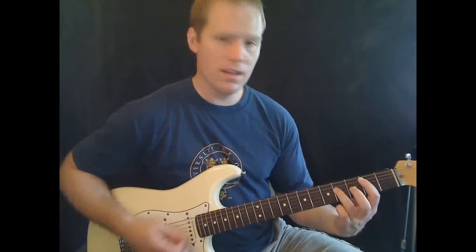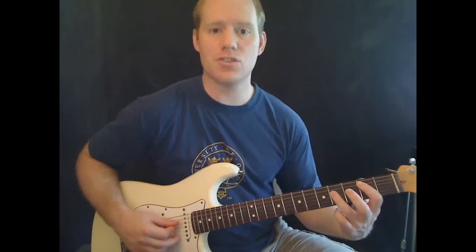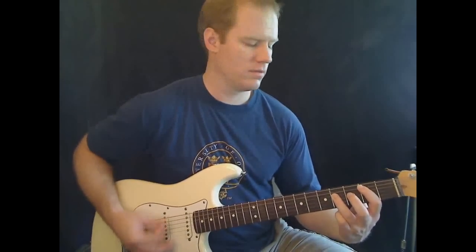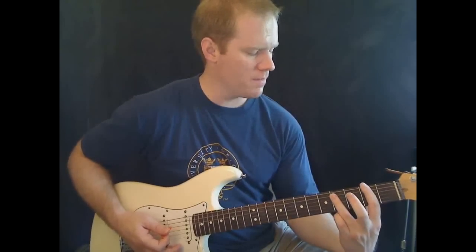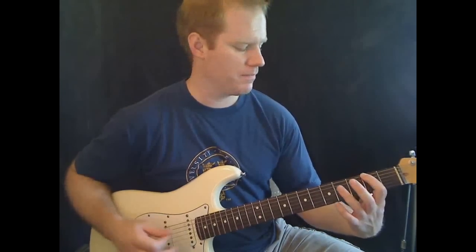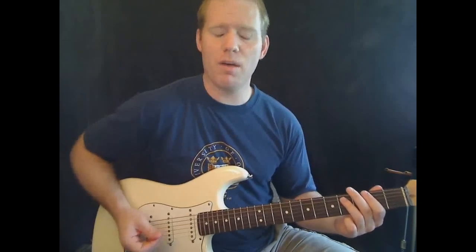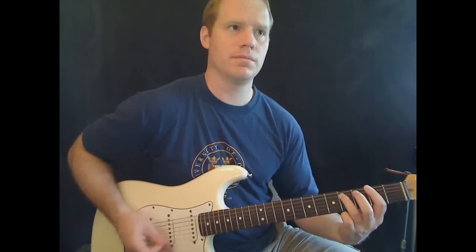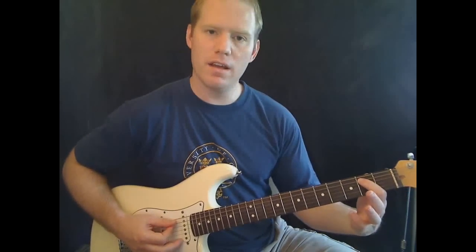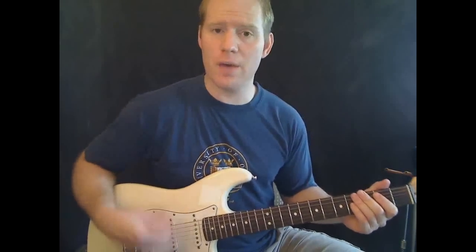The first chord is going to be a B5 power chord: second fret on the A string and fourth fret on the D string — mute everything else. Your second chord is going to be the same frets but on the E string and A string: second fret on the thick E string and fourth fret on the A string. That's going to be eight palm-muted power chords. Then you go to open on the thick E string and second fret on the A string — just use your first finger. Eight strums on that one, all palm muted.